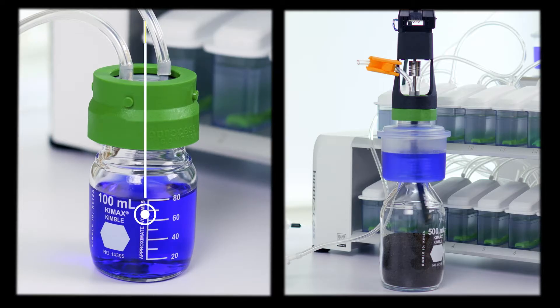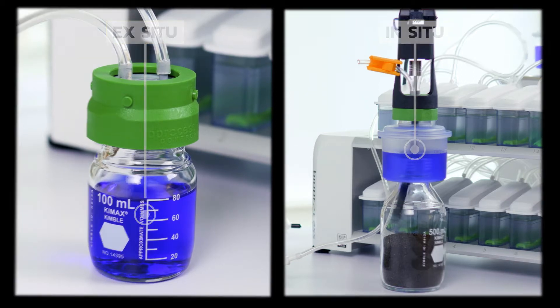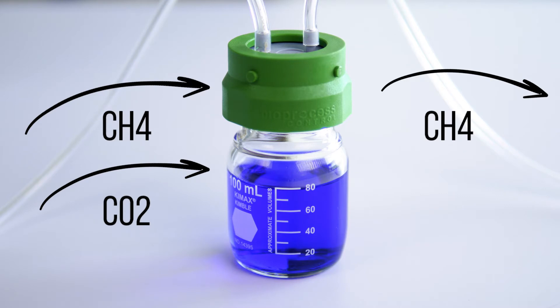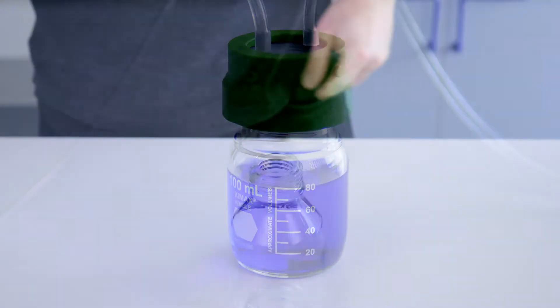The next part of the instrument is the gas removal unit. Here there are two options: ex situ and in situ. For the ex situ version, the gas removal bottle is placed outside the instrument. When gas is transported and led through it, a part of the gas, typically carbon dioxide, is trapped by the solution inside.